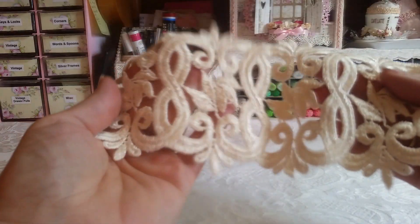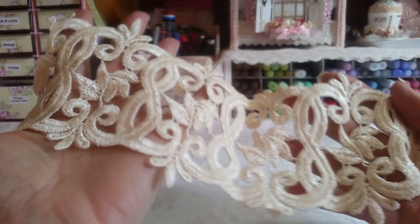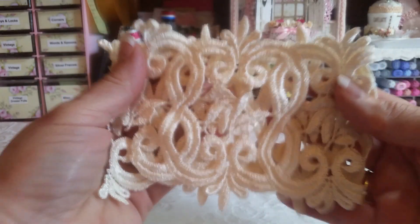I used this one, and this is a very large lace, as you can see by the size of my hand — very gorgeous. When I got that, I was like, 'What am I going to do with that?' But I found something to do with it.